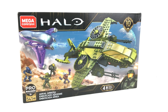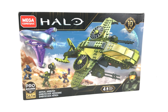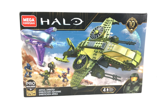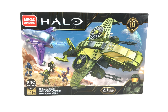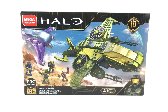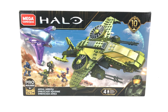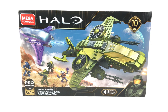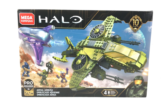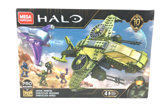As you can see by the logo on the front of the box, this is another set that's part of the Mega Construx 10-year anniversary line, produced to celebrate 10 years of making these sets for the Halo franchise. Mega have done an amazing job with the box art — seeing the Sparrowhawk being chased through the sky by the Covenant Banshee whilst the battle continues below on foot really gets the imagination going, which is exactly how I want to start one of these builds.